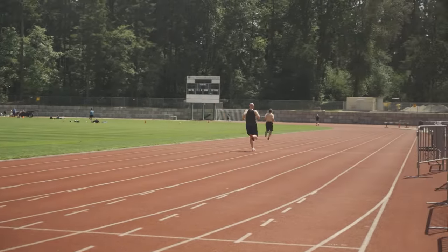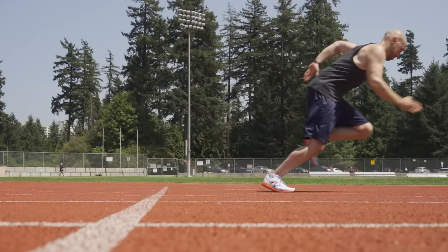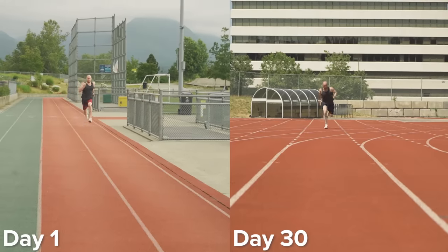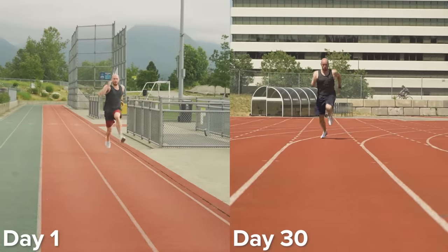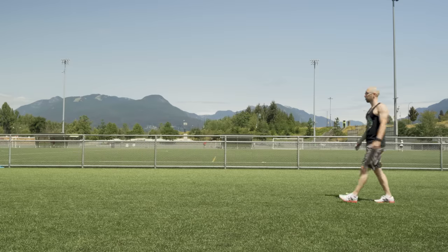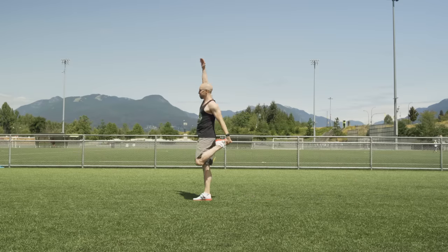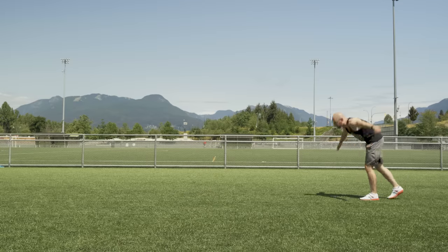Ryan wants me to fall forward before my first step and then drive from my glutes to put as much force backwards as possible. I keep my head down for the first 20 meters rather than coming right up like I did on day one, gradually taking a vertical posture and going into my full stride. After working with Ryan, he added some additional active stretches to my warmup targeting quads, hamstrings, and calves, as well as upper body mobility.